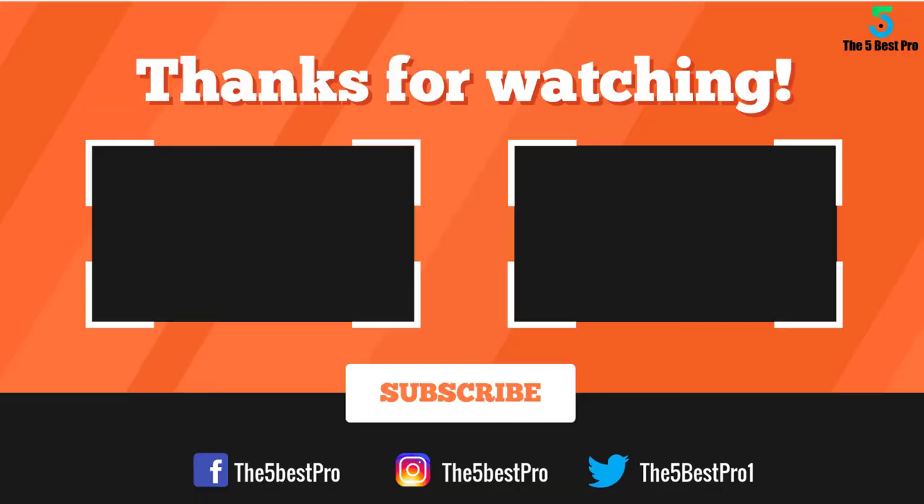Thank you for watching guys. I hope you liked this video. If this video was helpful to you, please remember to leave a like, comment and subscribe to my channel for more videos. If you have any questions related to these products you can leave a comment below and I'll get back to you as soon as I can.